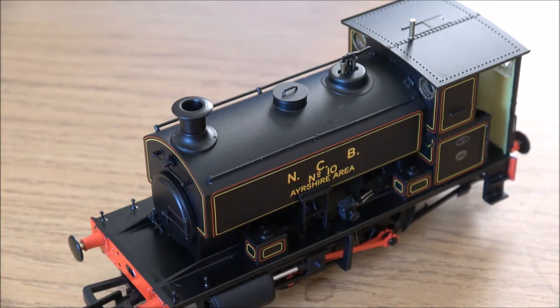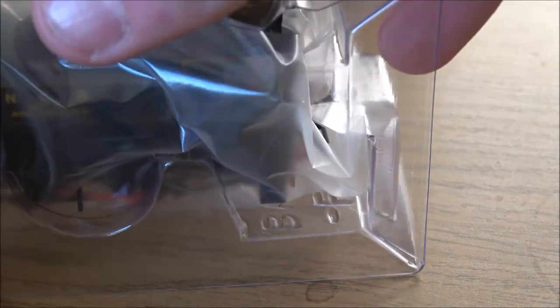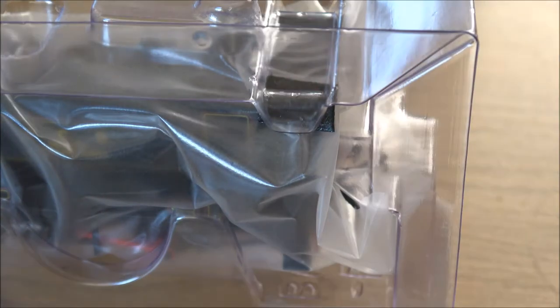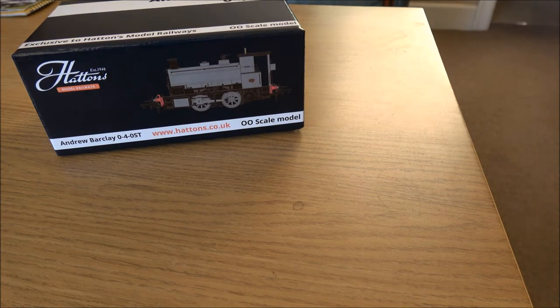So I'm going to pop that one back in its box, and then we're ready to run them upstairs and get the shunting layout out, and we can have a play with a few wagons and see how well they run. So there we are - that's three Andrew Barclay locomotives from Hatton's, unboxed. Now I've just got to go and give them a test run.